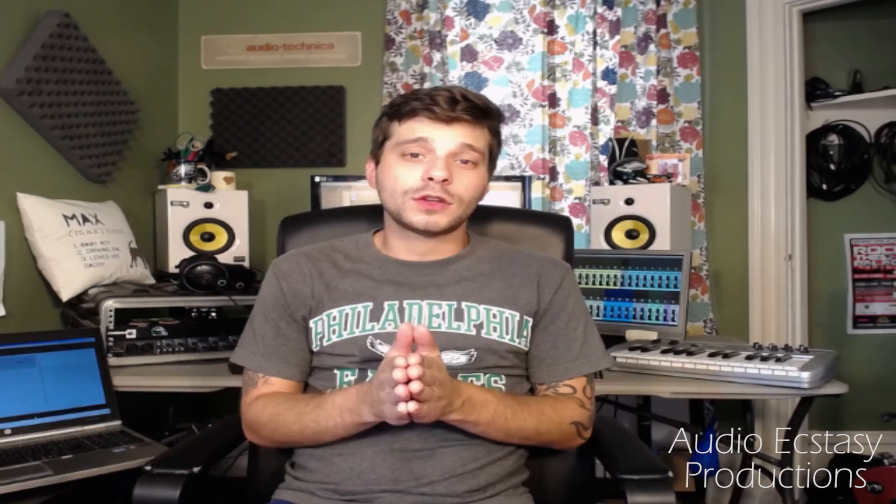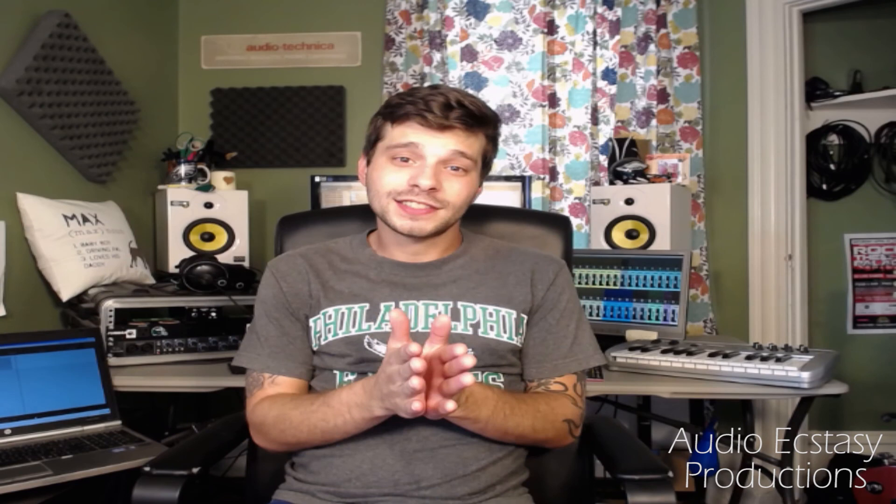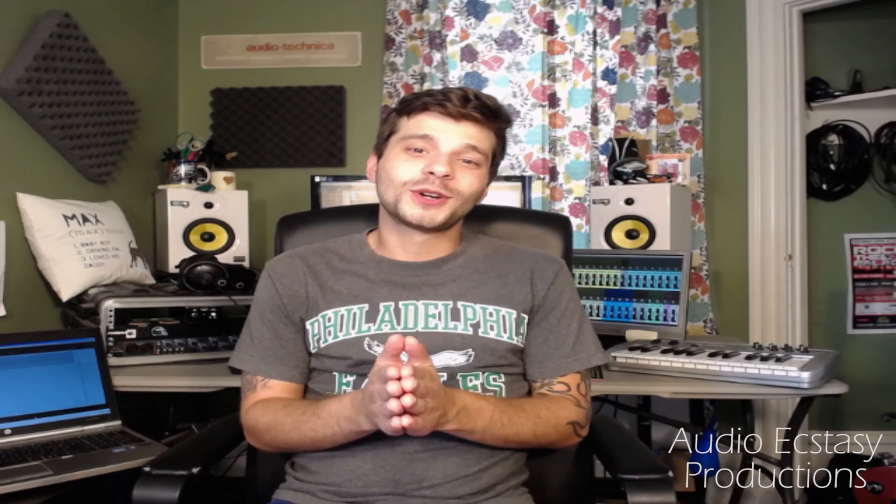As always, thank you for watching. We are very new, but please subscribe, share, send us your comments, criticisms, questions — anything you would like to know, we'd love to cover it. I'm Stoner with Audio Ecstasy Productions. Cheers guys.